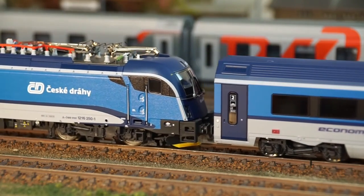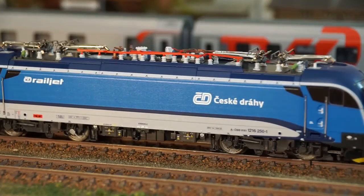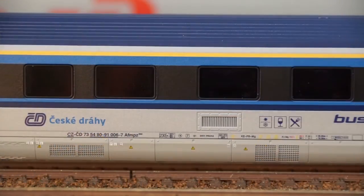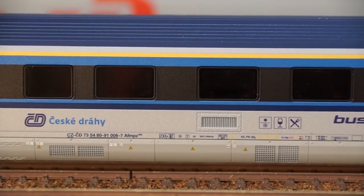And of course, last but not least, the beautifully crafted and executed Taurus 1216. As expected from Rocco, a first-class paint job with fantastic markings and very crisp prints.